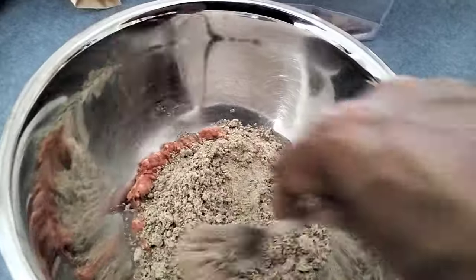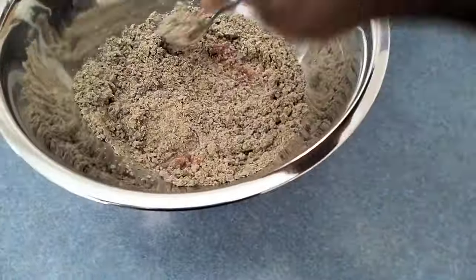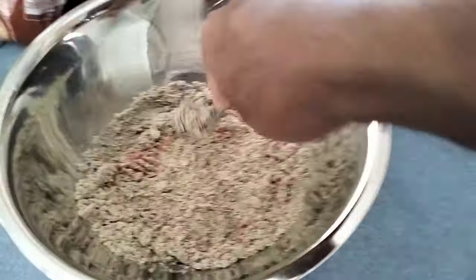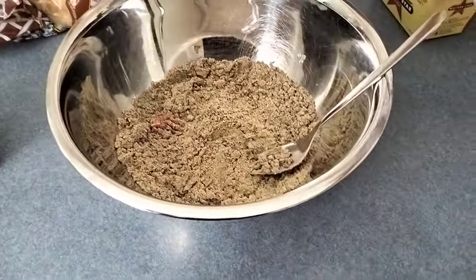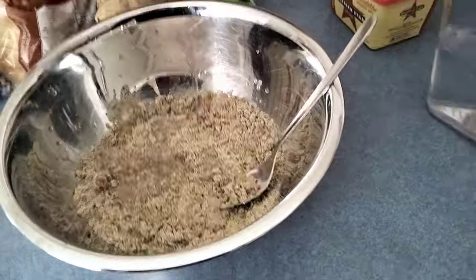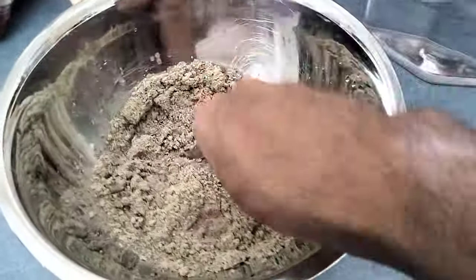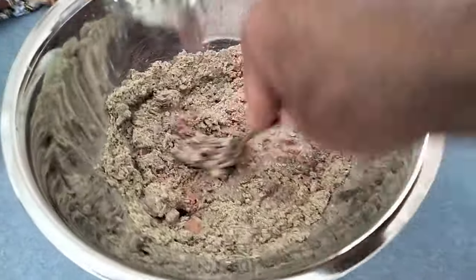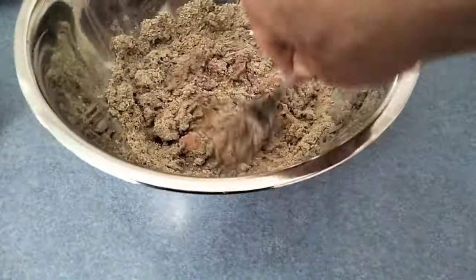That just helps to soften everything up. I'm going to have to use two hands here to hold the bowl still while I'm mashing this all through. I like to try and push as much of that Wombaroo mix through the mince so it's evenly mixed throughout.